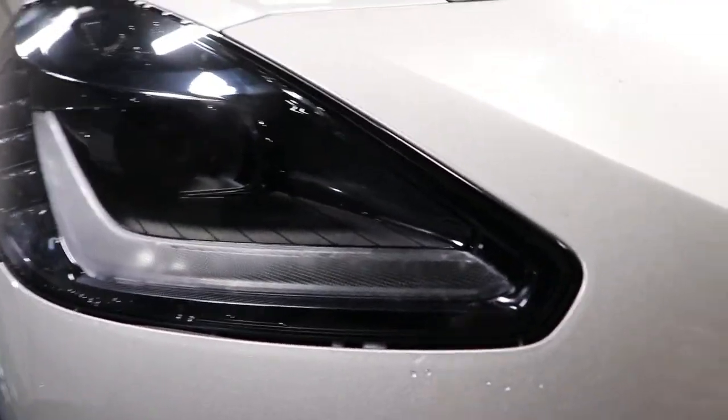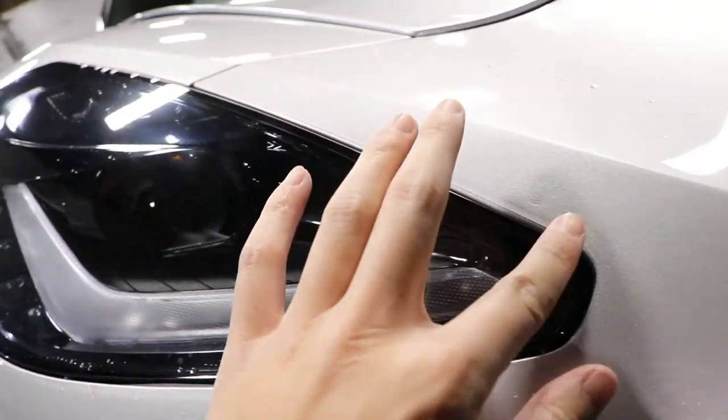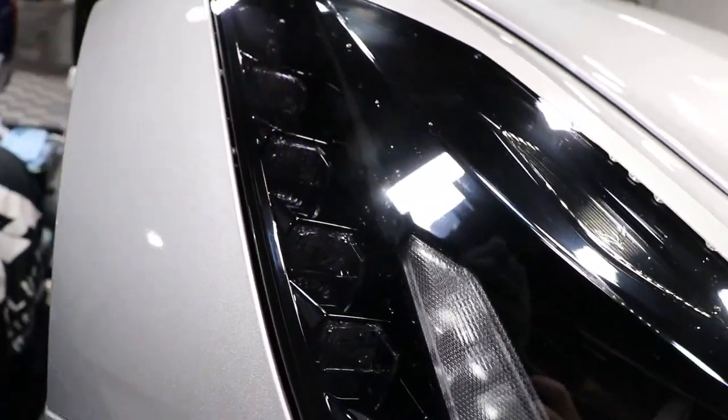We did the headlights, which were again in clear PPF. These were pre-cut also, so we took them to the plotter, got those cut out, and installed them. This car is pretty much done.